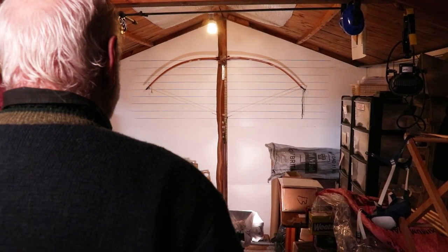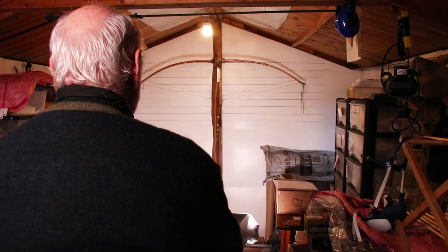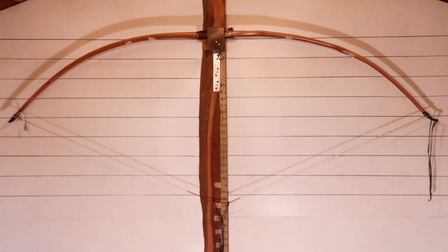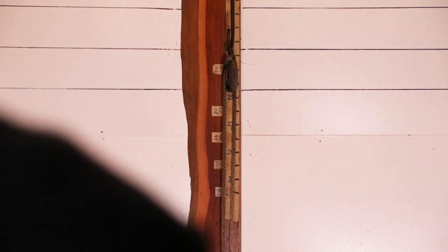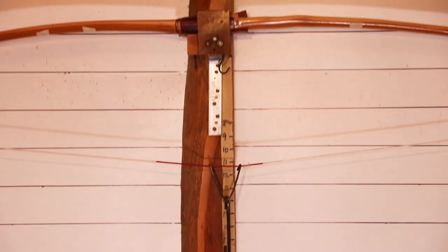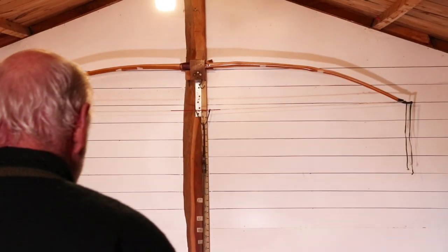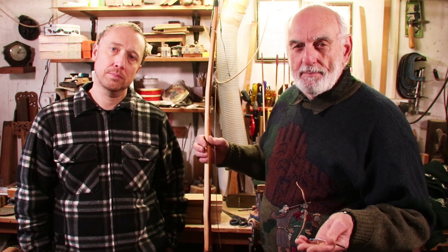That's 24 inches, 25, it's marked at 26 — that's 26. We've tillered the bow and everything looks okay. The lifts haven't reappeared. The bow looked fine as far as we're concerned for a 20-year-old bow.